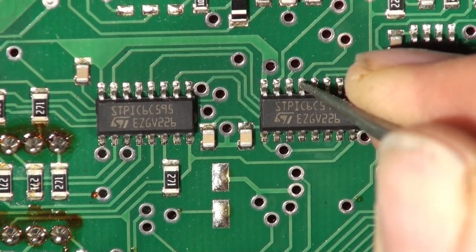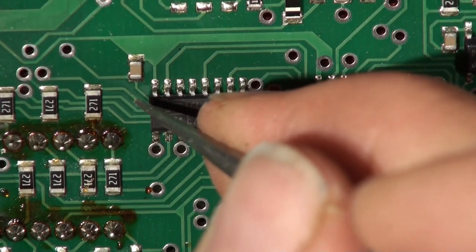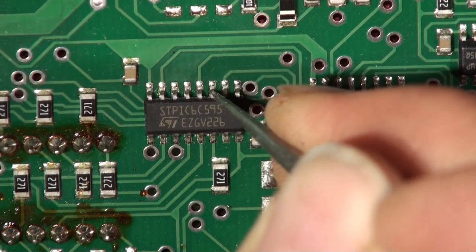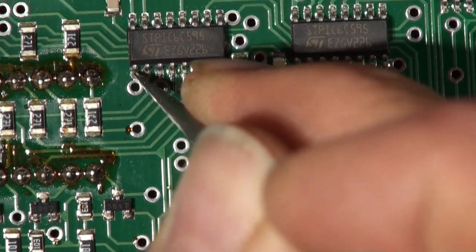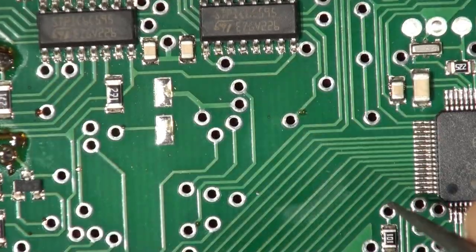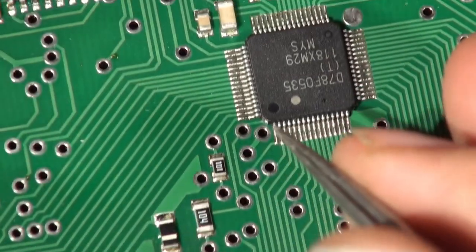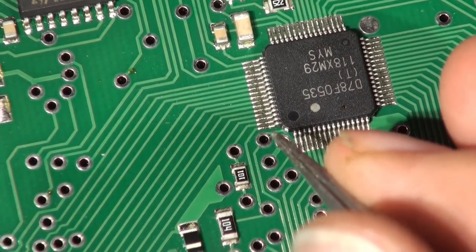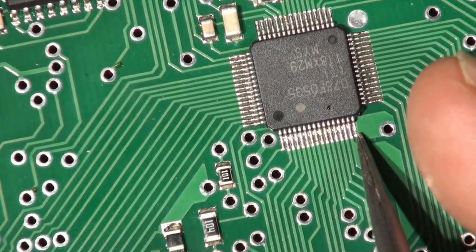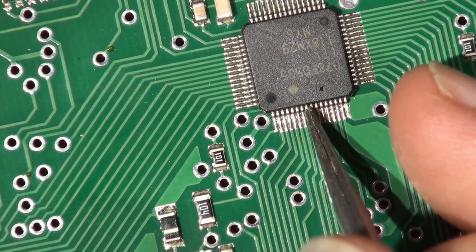The end of those solder blobs should be flowed onto the end of the pins and they're not really — they're kind of on. I'm going to start off by resoldering those chips. I've put some flux on and I'll show you how to do it.